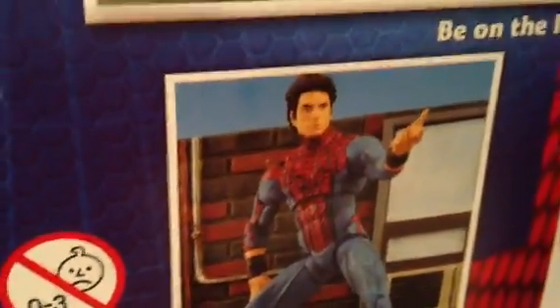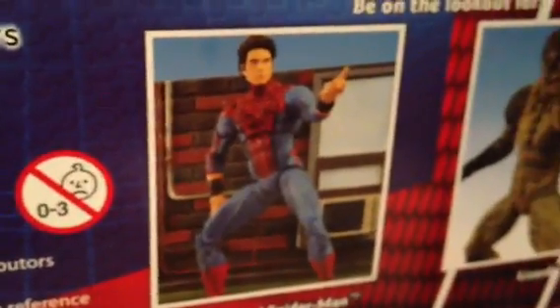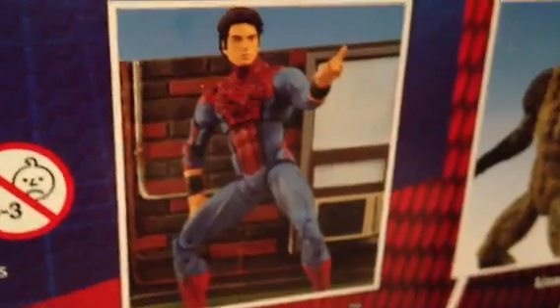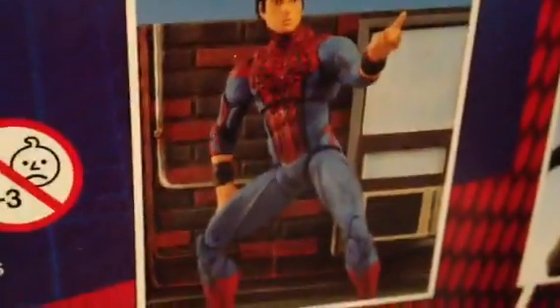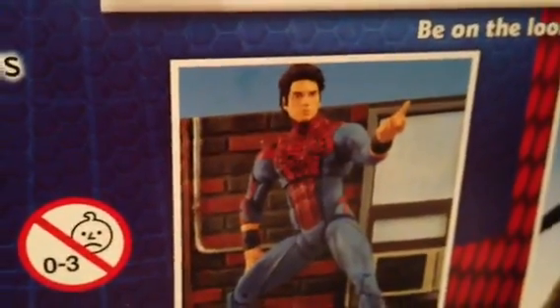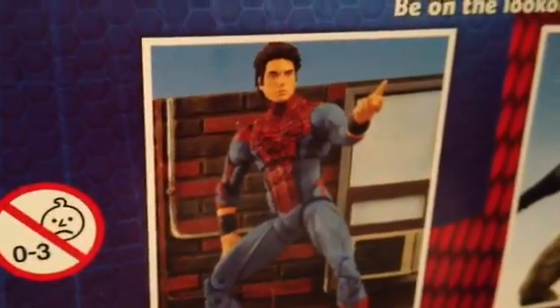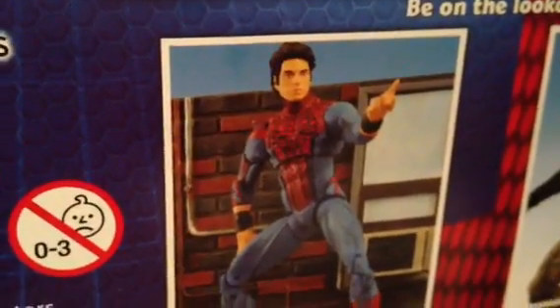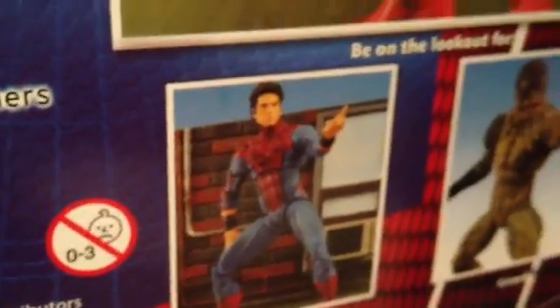Here's what's coming out — focus on that. Now that's an unmasked version. I thought it would be out at the same time but apparently it's not, so we're gonna have to wait on that figure. That's the unmasked Spider-Man Peter Parker head sculpt, supposed to look like Andrew Garfield, but it doesn't really — but hey, it's unmasked Peter Parker so you can't be mad.